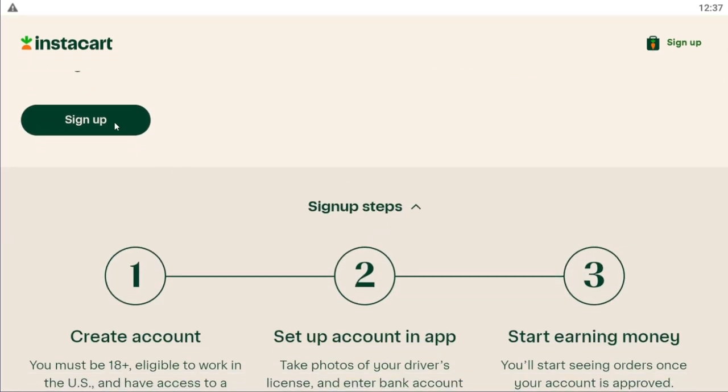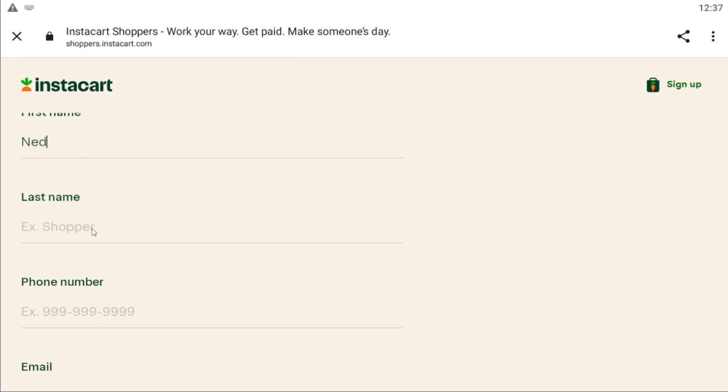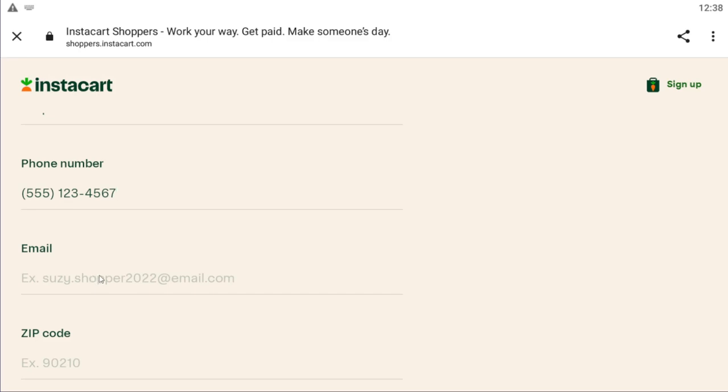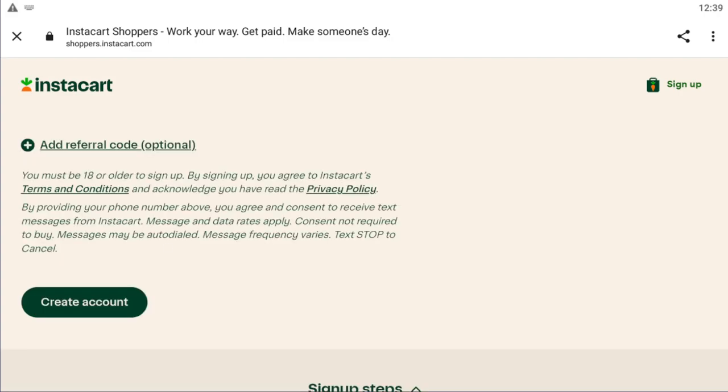Click on the sign up button right here. This is what the signup process looks like — you have to enter your name, your phone number, your email address, as well as your zip code. I'm just going to fill in this information and come back in a second.